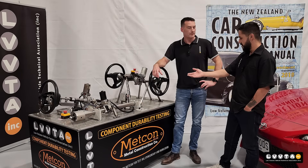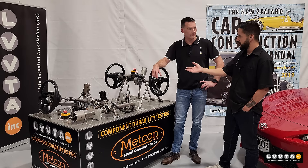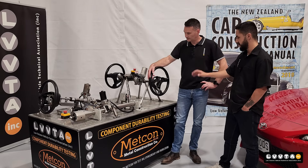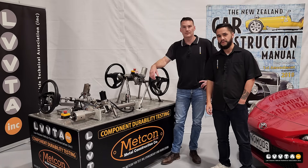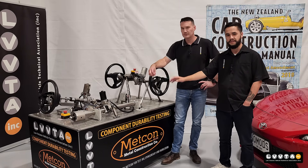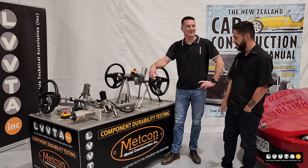Thanks Andrew for showing the steering rig setup you've got here today. It's helped me learn quite a fair bit about how to mount EPAS units, the power that they put out, and just stuff that I didn't know before. Hopefully this can steer you guys in the right direction of how to install an EPAS unit correctly at home when you're doing it in your garage. From us here at LVVTA, that's all we've got.